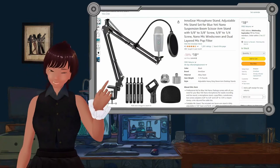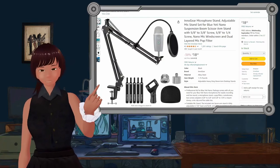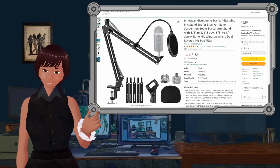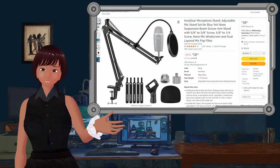I'm Rowan and this is my $18 microphone arm. I'm going to show you today how I made this arm function like something that would cost at least twice as much, for free.